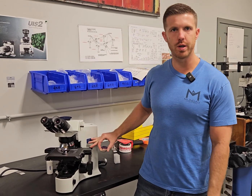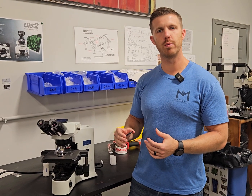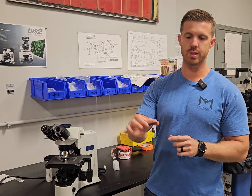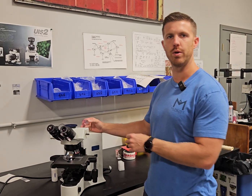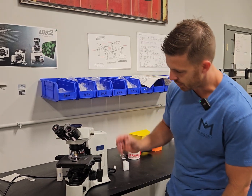So we have the Olympus BX41 here. You'll get a packet when you receive this microscope from us, or if you've already got it you can look for this item. It looks like a little mirrored piece of glass, but the purpose of this is the halogen bulb is going to burn more of a warm color temperature and you need to insert this.